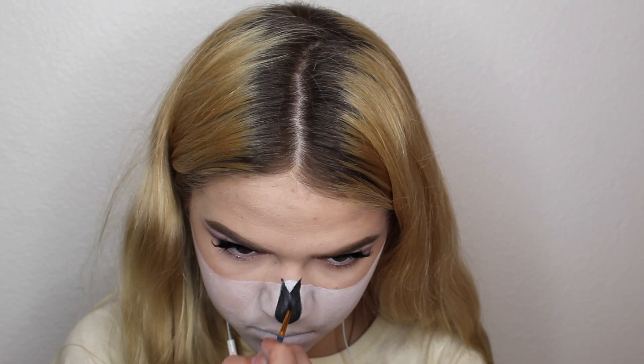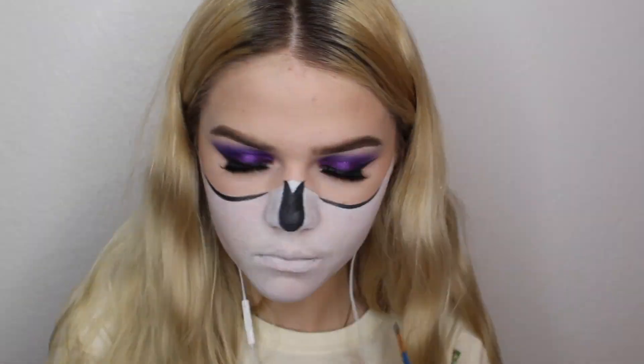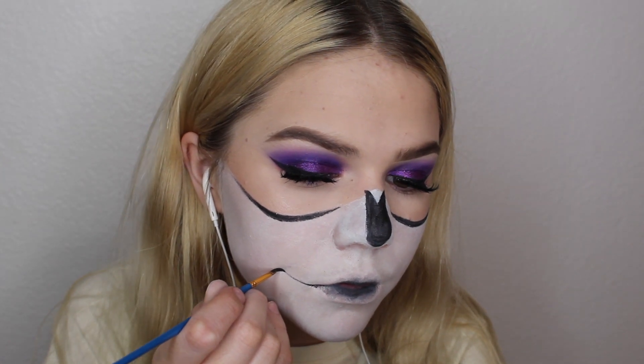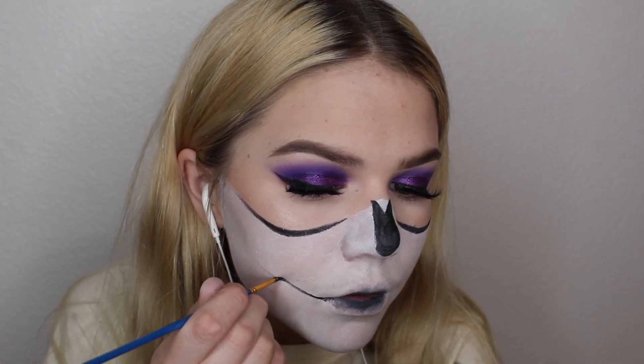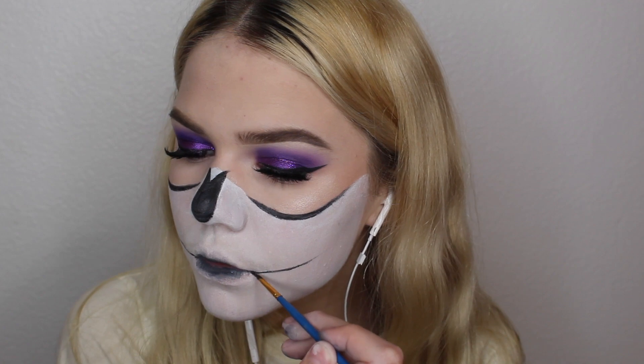So once you've finally finished with the nose, we're going to go ahead and move on to underneath the eyes. I'm just taking that same black eyeliner with a small brush and creating the bottom lining of the sockets, thicker towards the middle and more tapered towards the edges. And I'm taking more of that black eyeliner, putting it on the inside of my mouth — like when the inside of your mouth gets stained from a lollipop or something. And then I'm going to blend out and make it look more seamless. This is going to be like the mouth slash teeth area, so just keep that in mind.